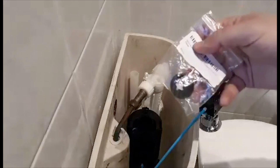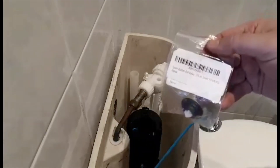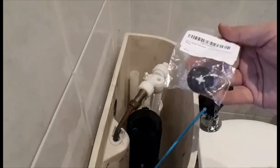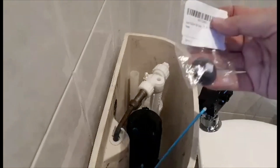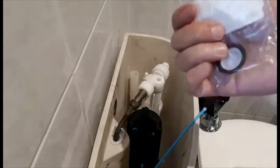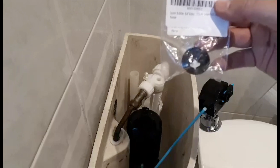I got the rubber washer from Amazon — at the time of the video it cost me two pounds sixty-five. You can find the same washer at Screwfix, which is just over six pounds. So let's replace it.